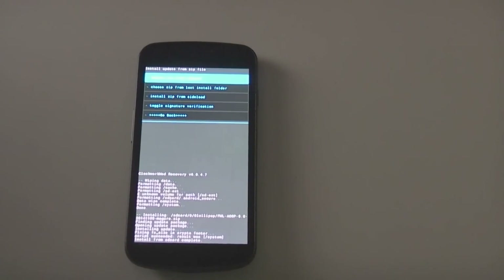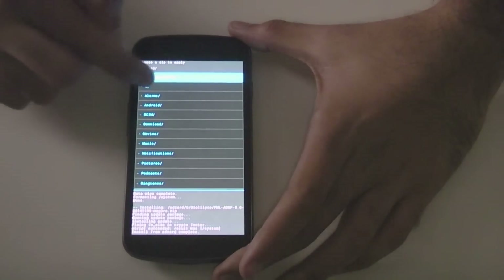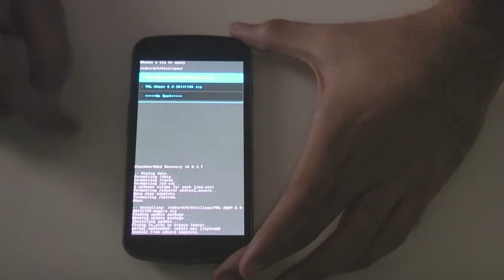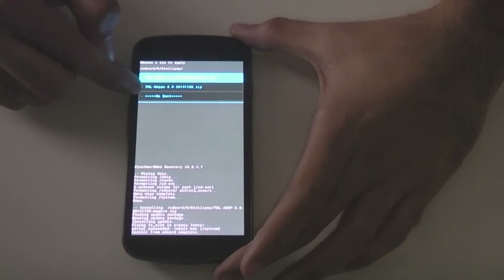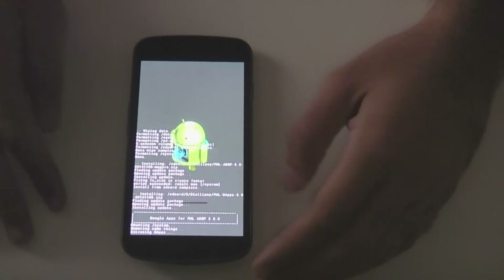And there we go, install from SD card complete. Now you want to go to choose zip from SD card again, then find your folder again, and now you want to install fml-gapps, hit yes install. This should be much quicker.